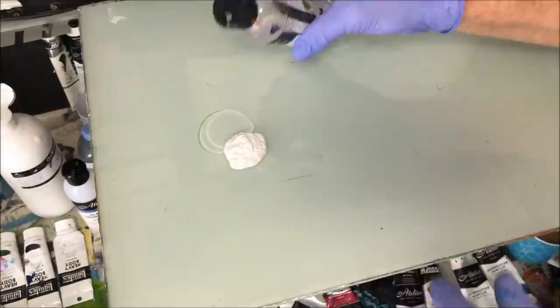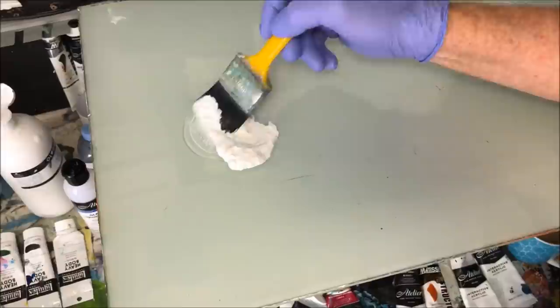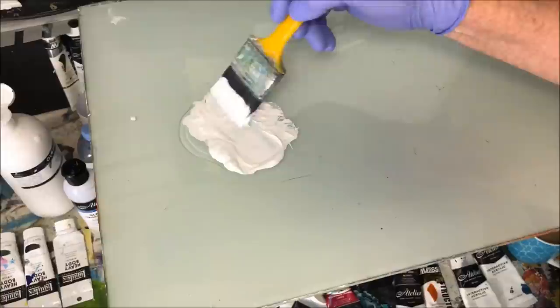I've got my craft paint there and I'll put a puddle just next to it with some retarder. There's not a lot of blending in this sky. Some people ask what's the ratio — I don't know, I just add what I feel it needs on the day. I'm just governing how much I'm actually mixing into that pile of craft paint. I don't have to mix a whole lot, just a bit of it.